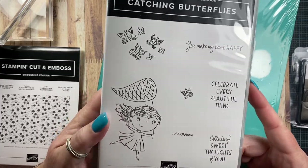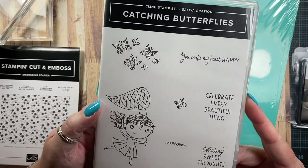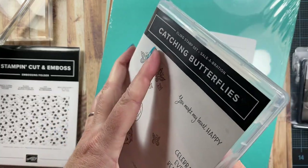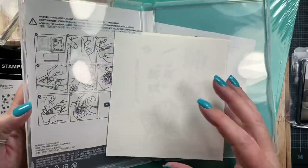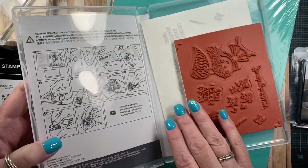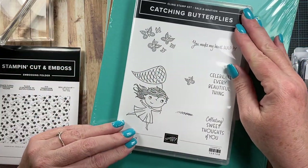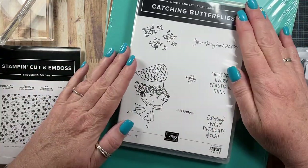This is the celebration item that I qualified for for this order. You get a free item when you purchase $50 worth of product, so I chose this one. I thought this little girl was very, very cute, and I like the little sentiments here.